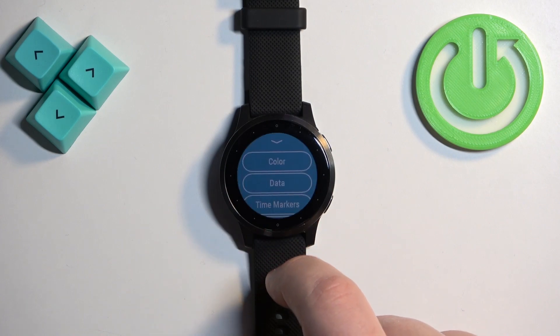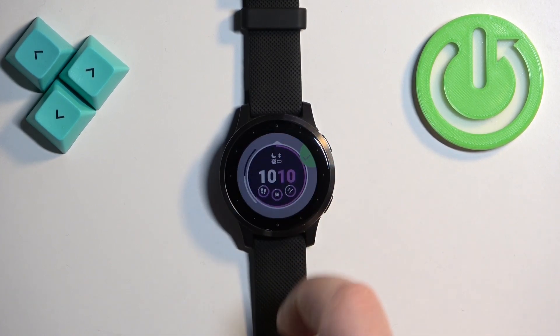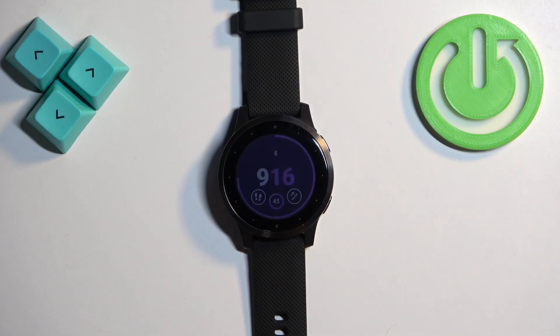You can also edit the time markers like this, and once you're done you can simply tap on your watch face to apply it.